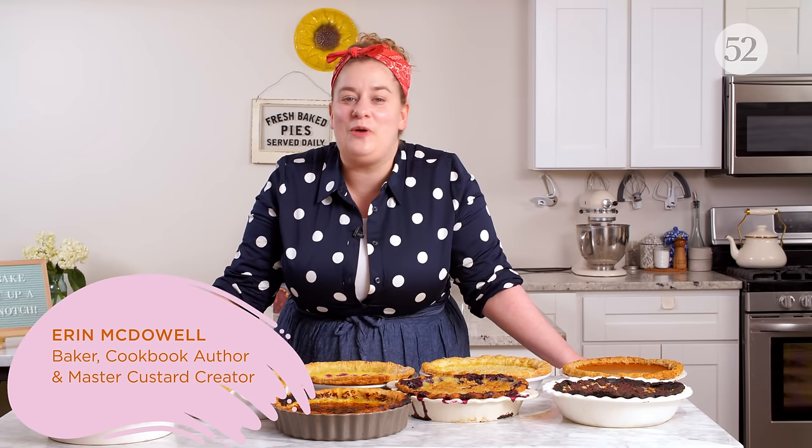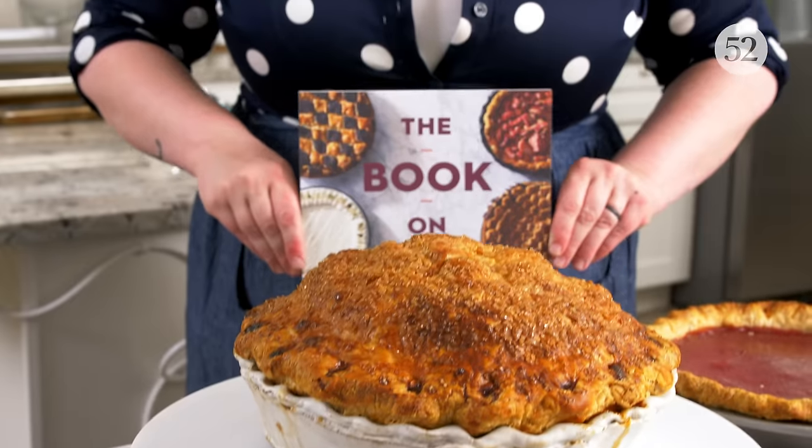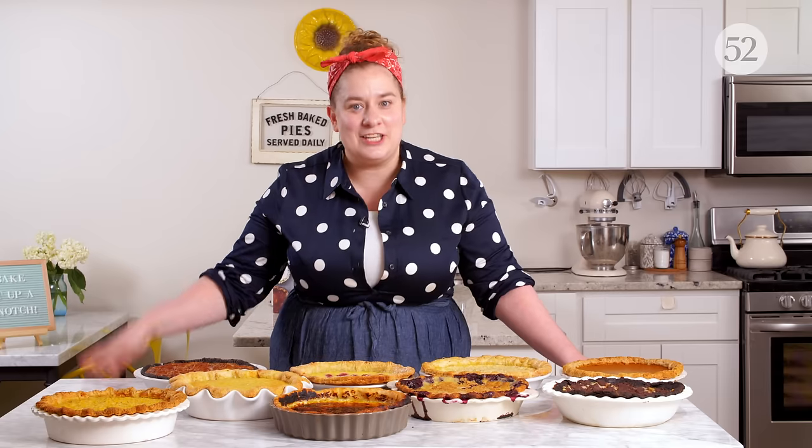Hi, I'm Erin Jean McDowell and welcome to this episode of Bake It Up A Notch. This is part two of our four-part pie spectacular, which is celebrating the release of my upcoming book, The Book on Pie. Together with Food52, we've broken down some of my favorite parts of the book so that we can take a deep dive and get you in the best pie shape you've ever been in. If you like this episode and past episodes of Bake It Up A Notch, be sure to click like and subscribe so that you can be made aware when new episodes come up each month.